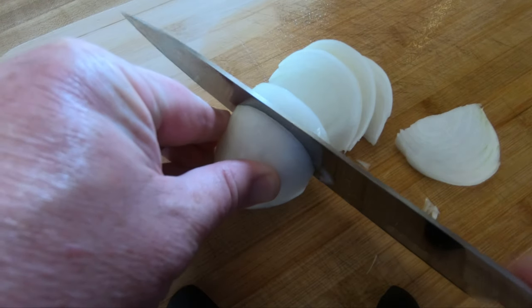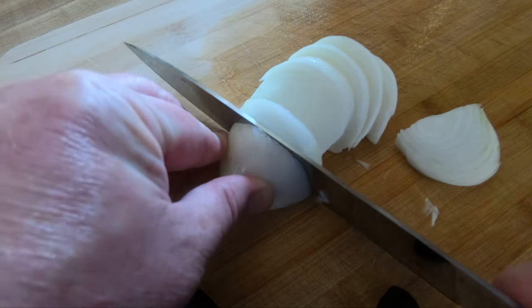Welcome back to JB Cook's channel. My name is JB and in this video I'm going to go ahead and make an onion burger. It's the Oklahoma onion burger. What we're going to do is just chop up some onions and then make a ball of hamburger meat.